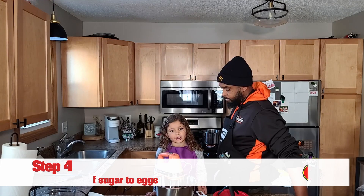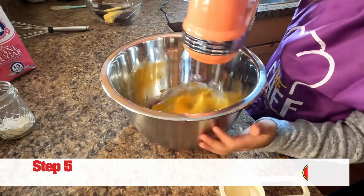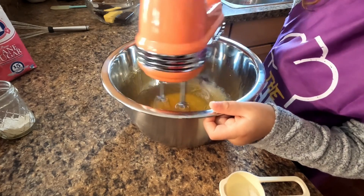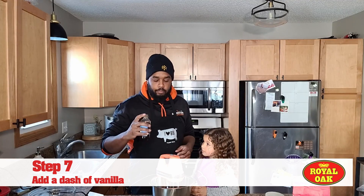I pour the sugar into the eggs and mix it on high. Next we're gonna add a pinch of salt. I'm also just gonna add a little dash of vanilla — you can add this if you have it or not.